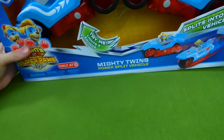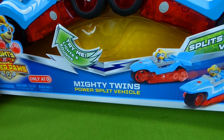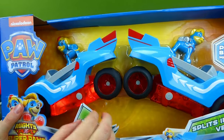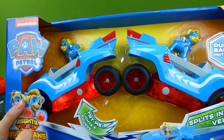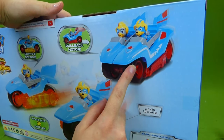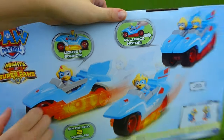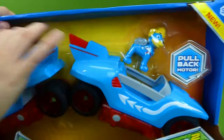I know that's what everybody's been so excited about — the Mighty Twins power split vehicles. They actually attach together and they light up and make sounds. And here's the back showing how they can come apart or they can be together, and you can pull them back and then they race forward. So let's get these guys out. This is so exciting!